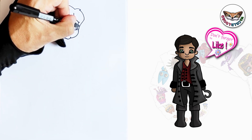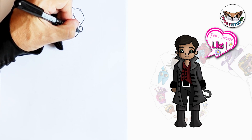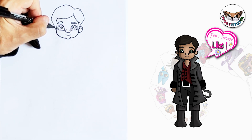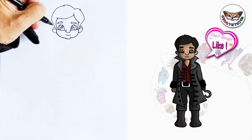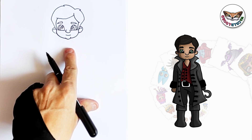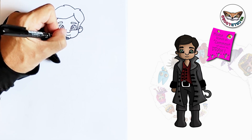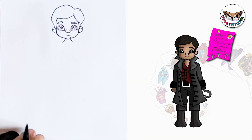The next thing we can do is the ears. I'll draw a little ear here and just make a little line there, and I'm going to take it back here as well with a little line there as well. And now we can go down to the neck. I'll draw a neck going out like this.